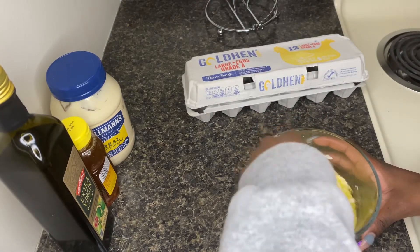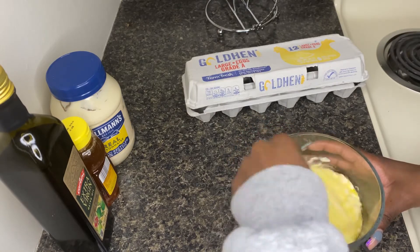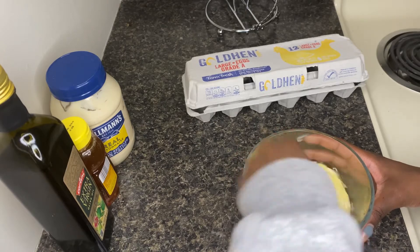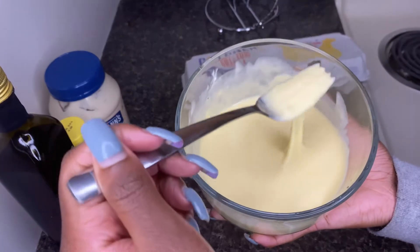Now once you have all your ingredients in your bowl, you just want to mix everything together until it's a nice even consistency. You don't want any lumps in your mix. It should look like this once you're done — not too watery and not too thick.